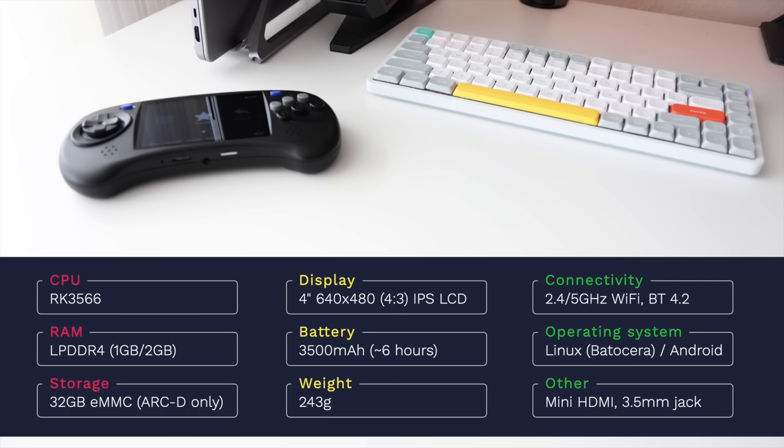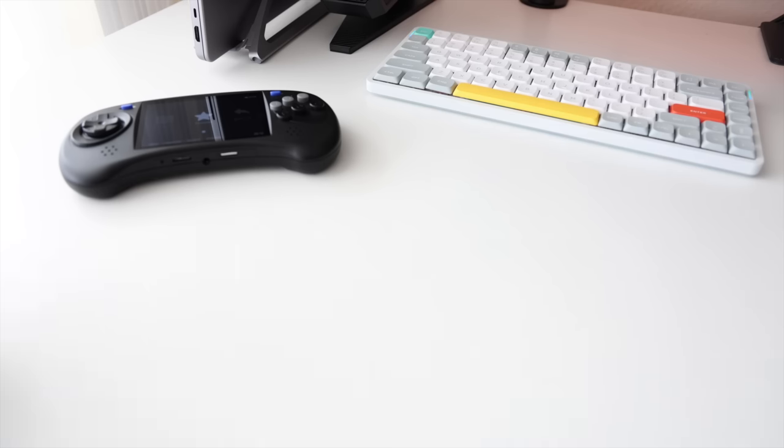The Linux operating system is based on a version of Batocera. The top-end model will also boot into Android — the same version we've seen on other ANBERNIC devices like the RG353 series. A couple other notable features: it has a mini HDMI port so you can connect it to an external monitor, which we'll test later in the video. And there's also a 3.5mm headphone jack.